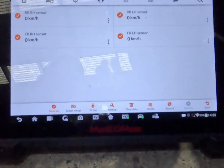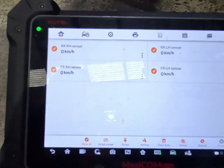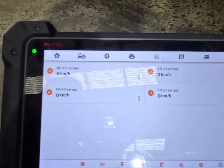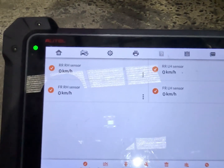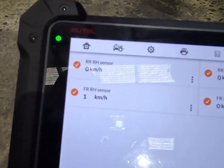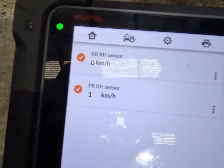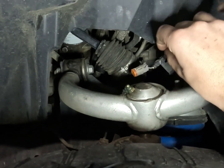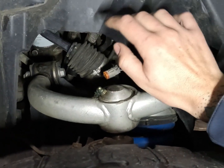We're going to check out the wheel speed sensor signals now. All these three read, and the right front one is the one we're interested in. I'll bypass this now — as you can see, that wheel speed sensor signal does read with the signal generator hooked up to it. So that proves our wiring integrity from here back is fine.